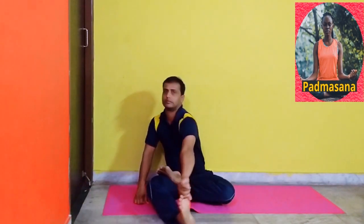Sit on the mat with your legs stretched forward. Then slowly place your right leg on the left thigh and left leg on the right thigh. Place your palms on your knees. Keep your spine straight and close your eyes. Stay in this position for a few seconds. Benefits: It helps in calming down the brain and stretches the ankles and knees.